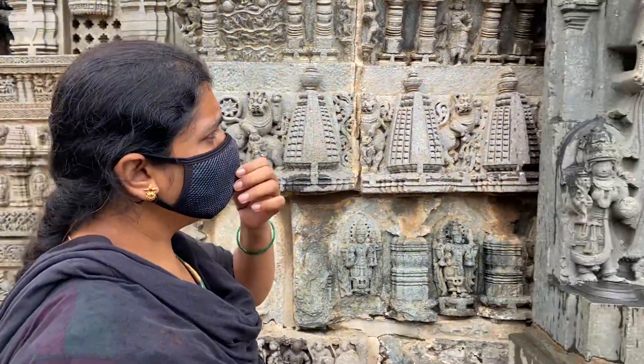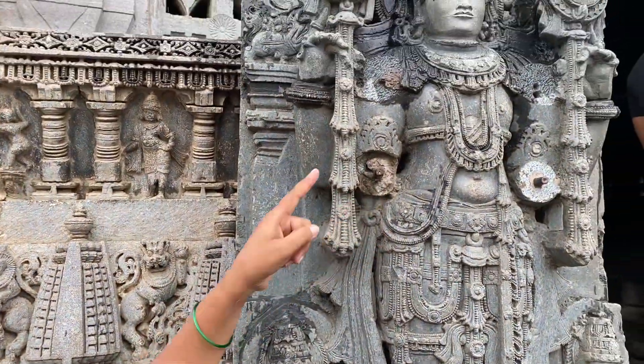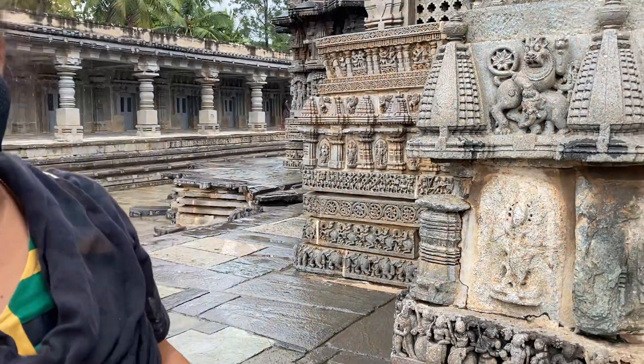You can see this is the 1958 archaeological department restoration — just for example only. This uses an iron rod, but the entire original temple used stone rods and stone pieces. This statue has an iron rod fixed just as an example.